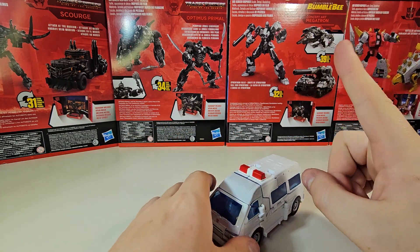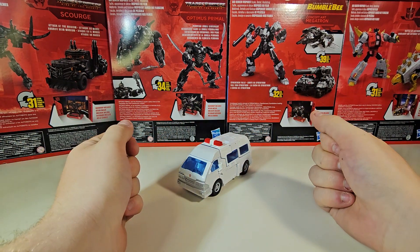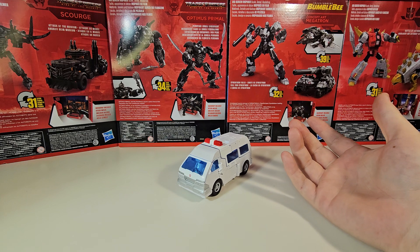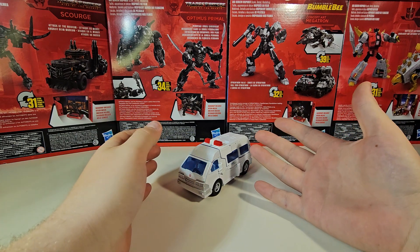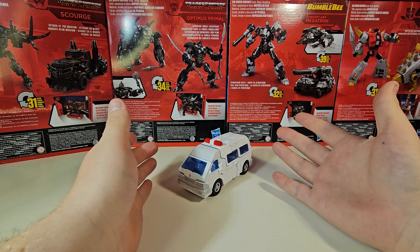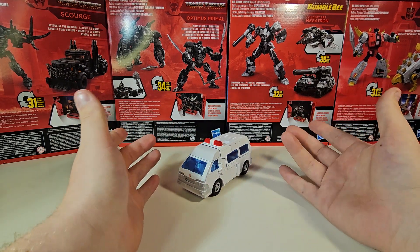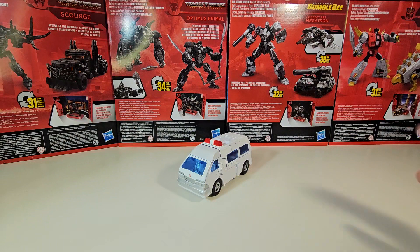This would normally be where we take a look at the packaging, but I do not have the packaging. Here's the story: I got it for about 35% off at Target — they left the sign up and had to honor it. The box was damaged but the figure inside was just fine. I still have the backdrop floating around my room somewhere, but I don't know where. So anyway, new backdrop today.